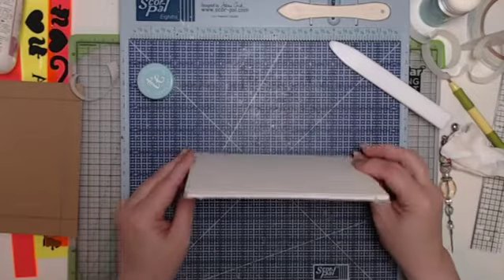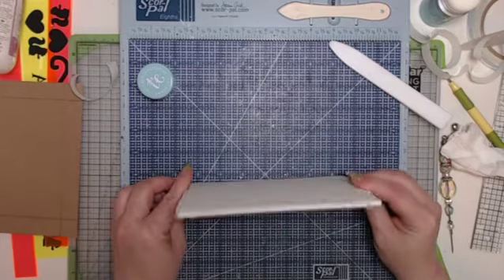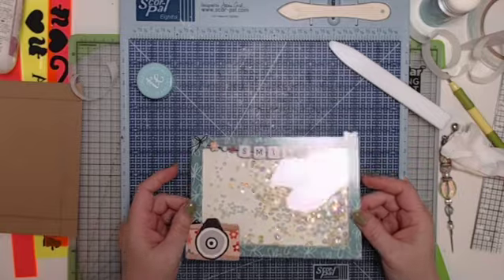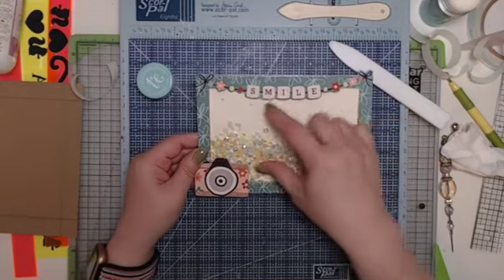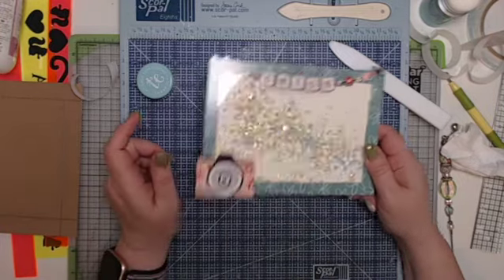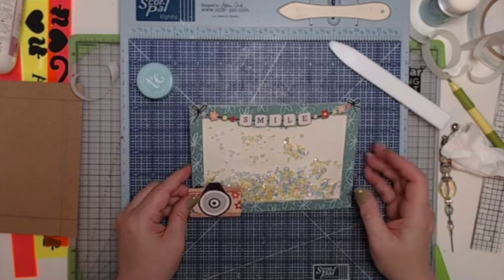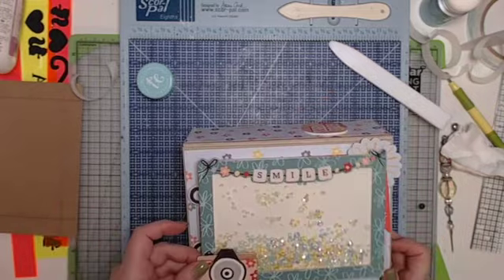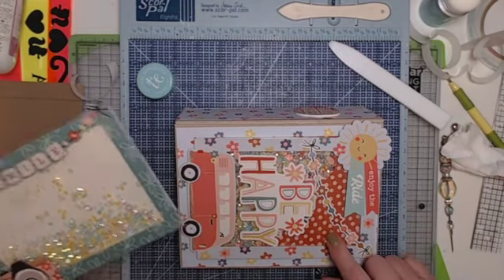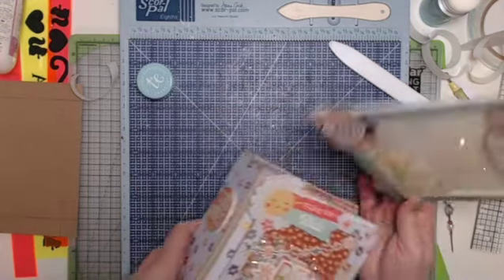That's really all there is to it. How fun — I love a good shaker. You could actually put a four by six photo in here — glue the picture down before adding the shaker bits. That's how I made each one of the shakers. This same method was used for the one on the book, except I used pattern paper with dots instead of solid cardstock for the background.